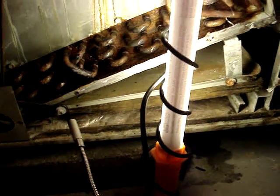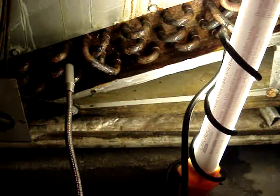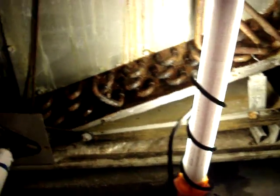There it is again. I already confirmed it several times — that's our coil leak. We'll probably change this one out. It's a 1999 Trane air handler with the TXV, and that's about it.